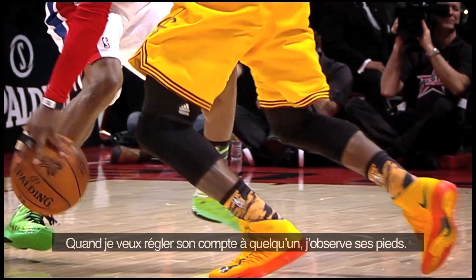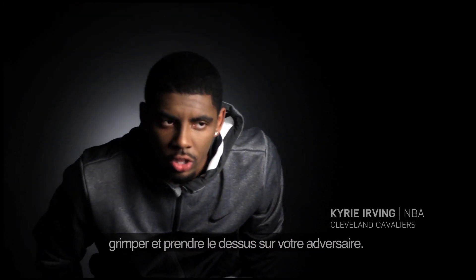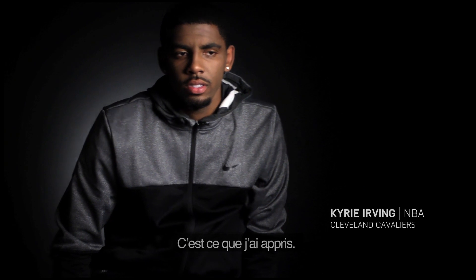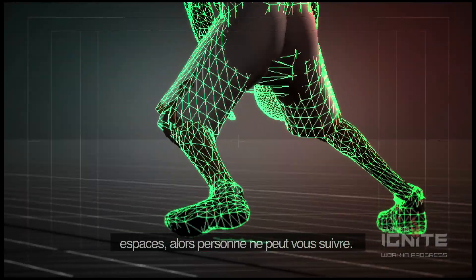When I square up on somebody, I usually just look at their feet. What I've learned is the lower you are, the further you can go. You're going full speed, you're at an angle, they can't stay with you.